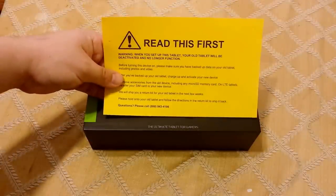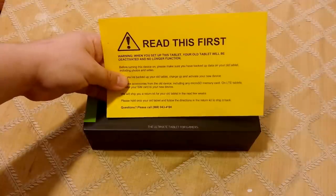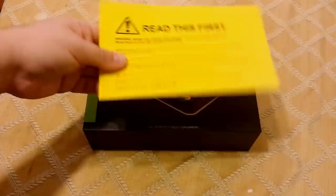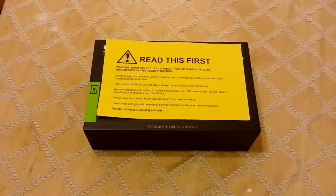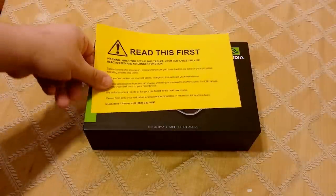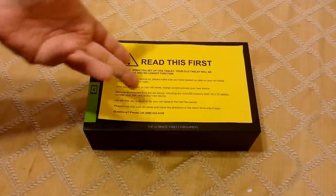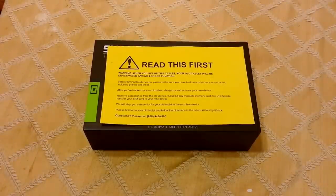That's what it says, and it has numbers to call. I guarantee if you call that number and ask that question, they probably won't have an answer for you because they never do. That's been the experience with a lot of people. I've never called NVIDIA before because normally they just tell you what you can figure out on the forums.